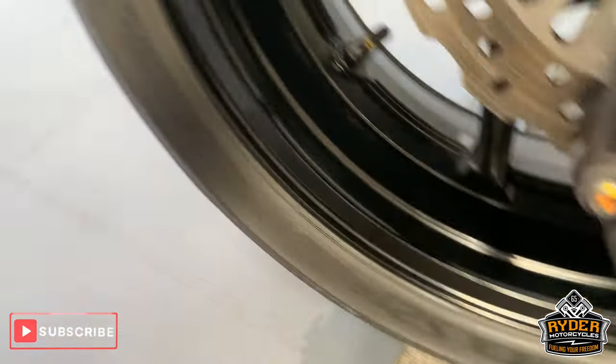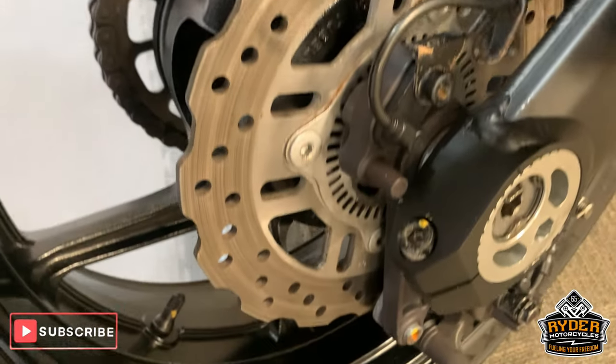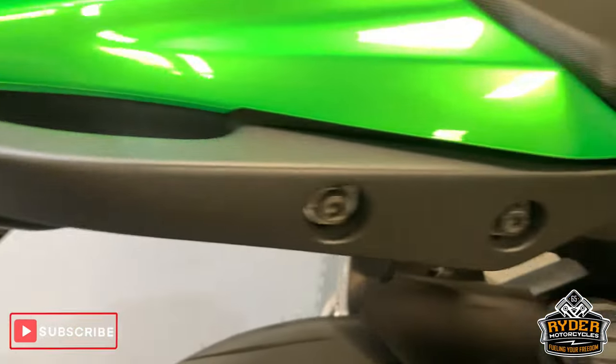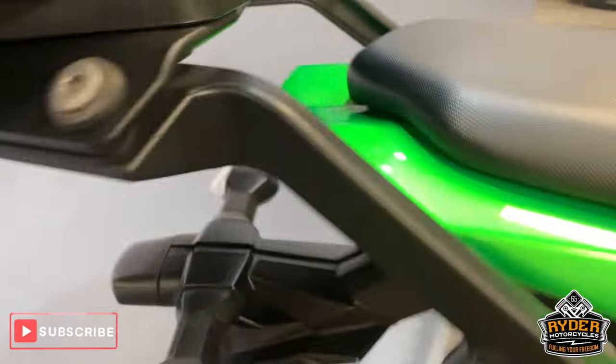Nice rear wheel, very minor marks on it, but overall really good. The brake disc is good as well. Coming to the side there, all nice paint work around that side.